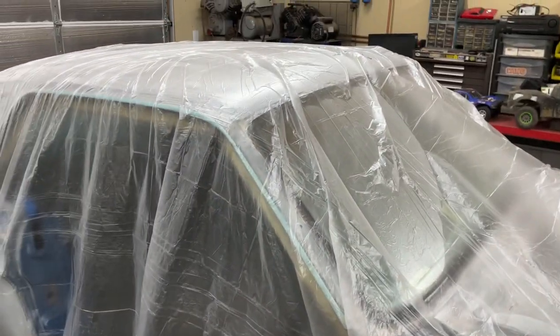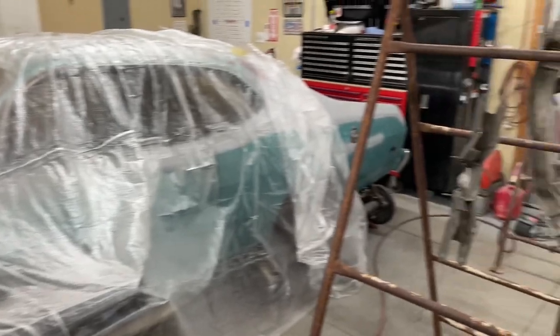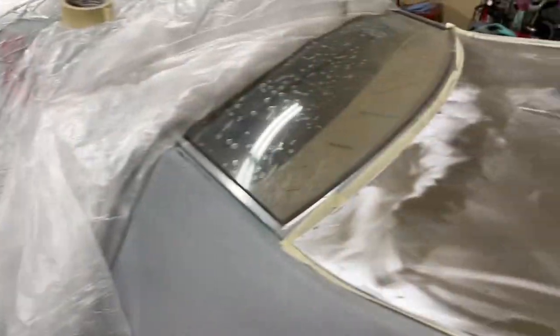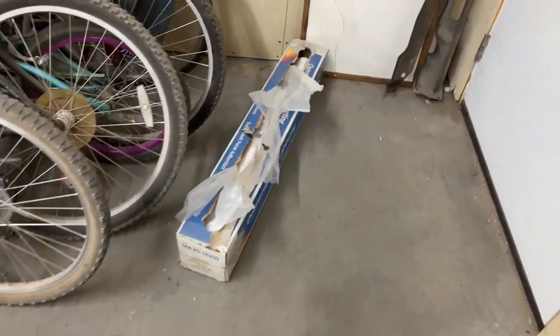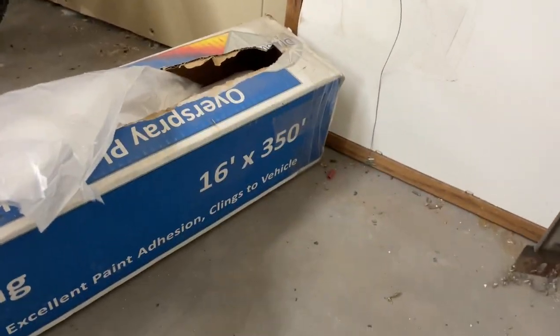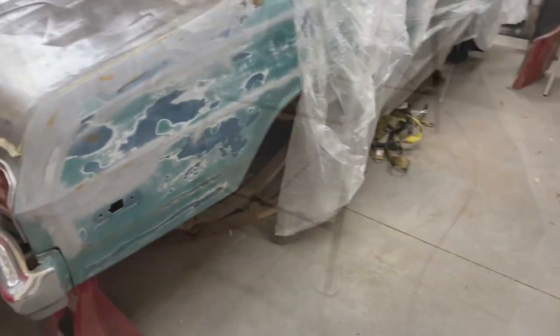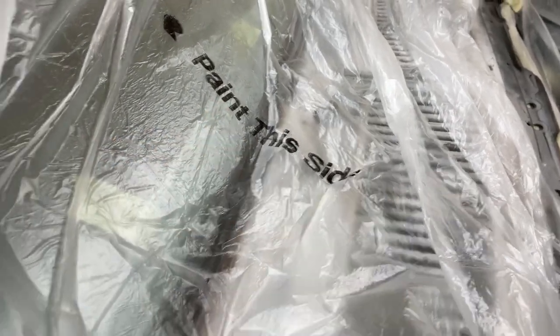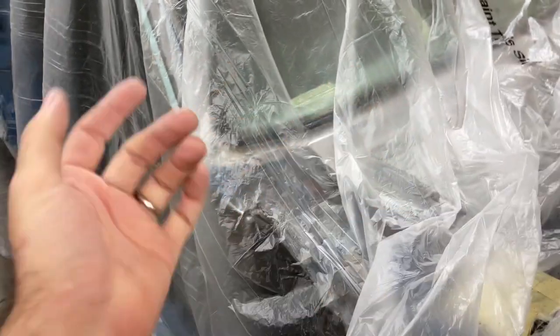I had everything covered up because I don't want primer getting everywhere. I've got to cover my toolbox because I'm going to be painting right there and I don't want overspray on it. You can use just regular plastic for this from home improvement stores, your regular painting plastic. But this is actually from an auto body supply store. If this is just a hobby, one box will probably last you a lifetime. It's 350 feet, 16 feet wide, so you can cover a pickup truck with it. It is directional - it says 'paint this side,' so you want to make sure that's up. It has to do with overspray sticking to it; it'll stick to this side where the other side it won't. That's it for tips I can share with you.